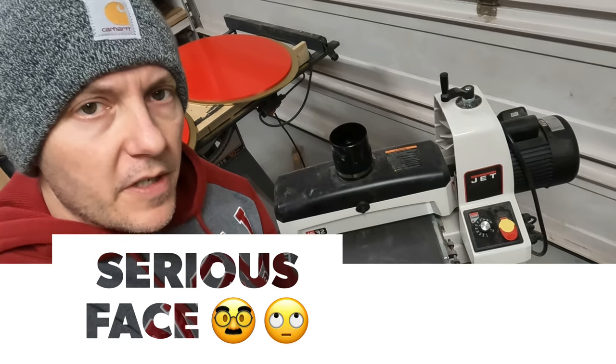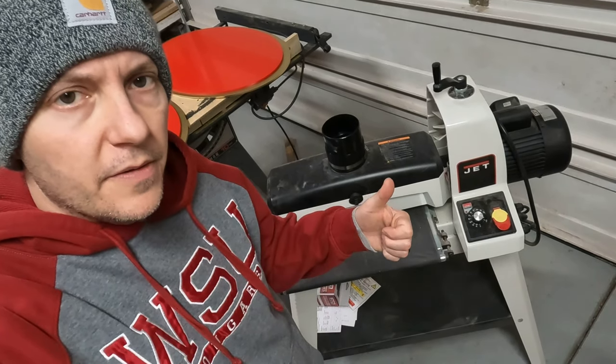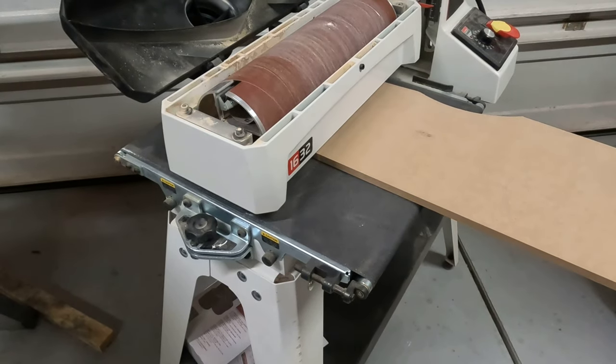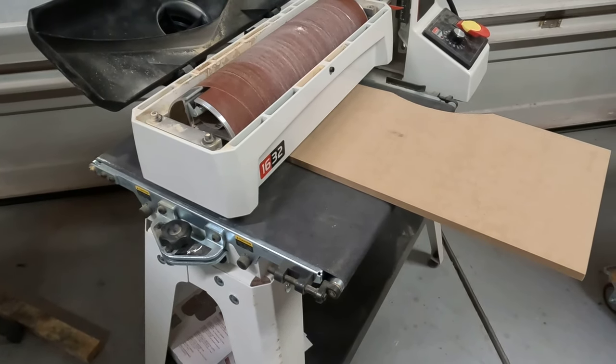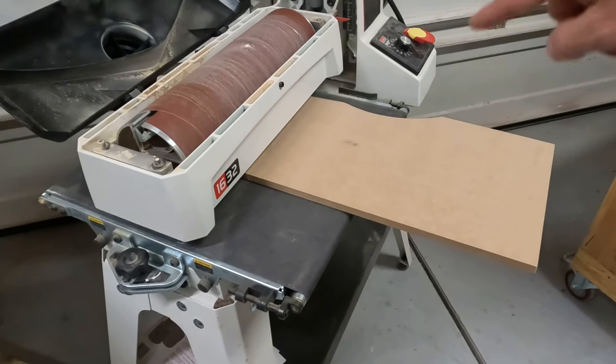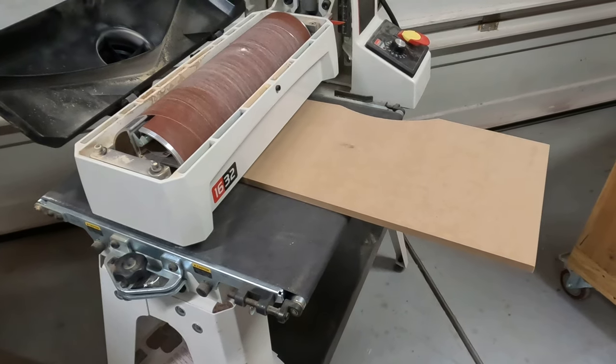I'm going to give you a couple of quick tips on running the 1632 jet drum sander. The first tip is how to get the sanding bed level with the drum. What I did is take some MDF, which I know is flat — I double-checked and measured it — draw some lines across the top of it, and then run it through in very shallow passes.